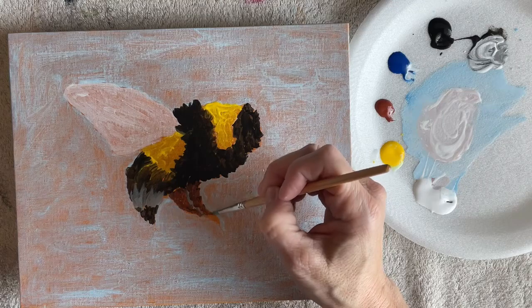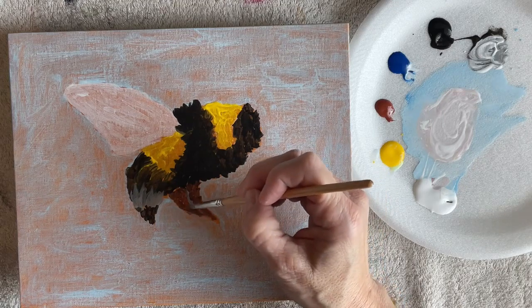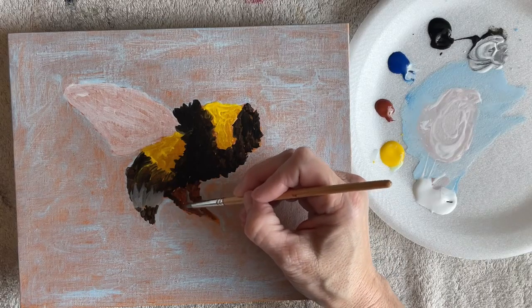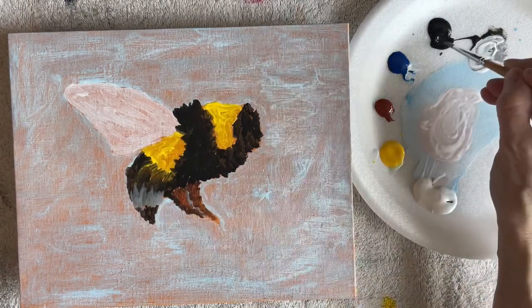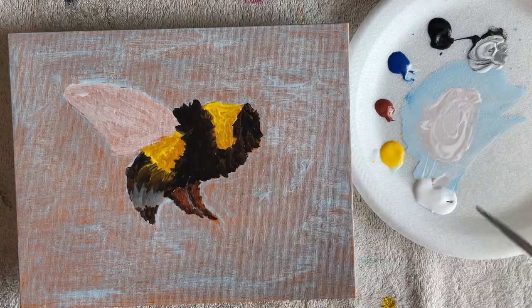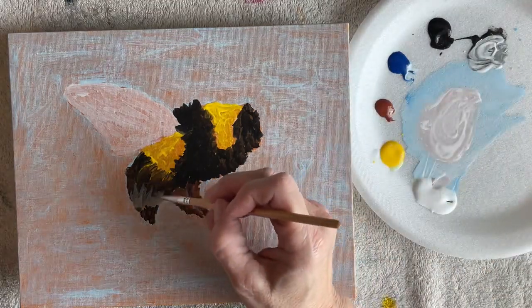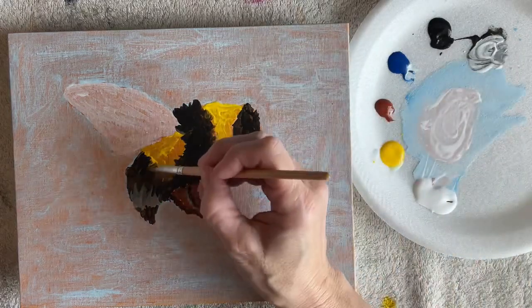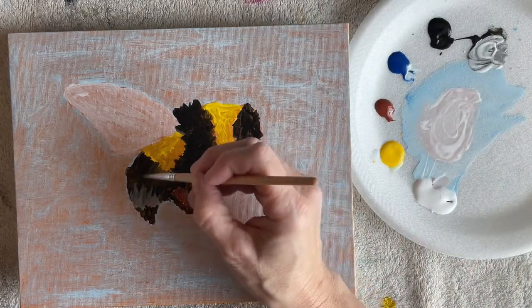For most of this I'm using a little round brush with a pointed tip, and that gives me that hair look. You can work back and forth with the darks and the lights.